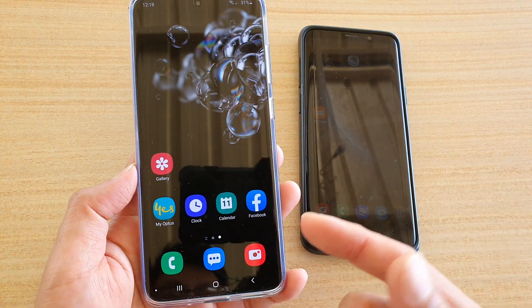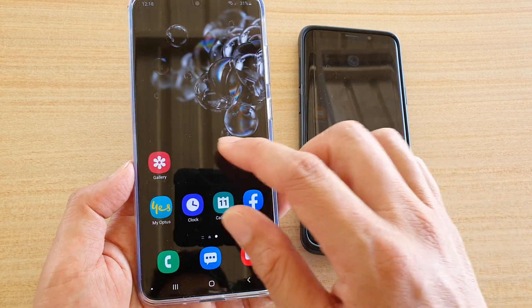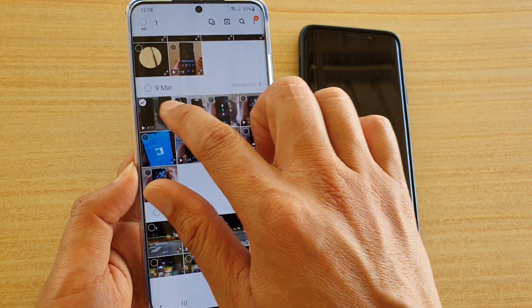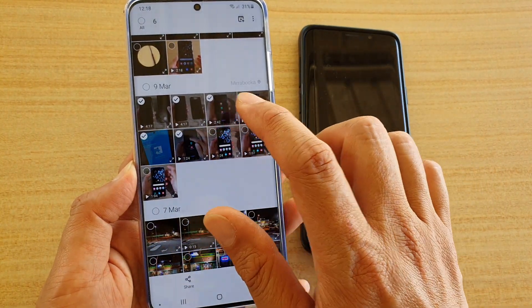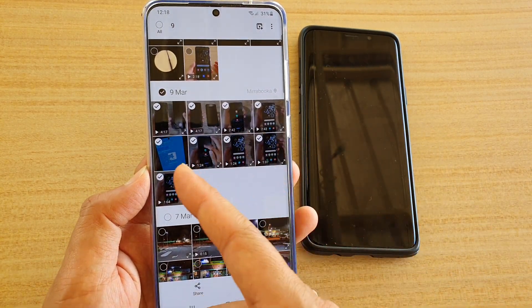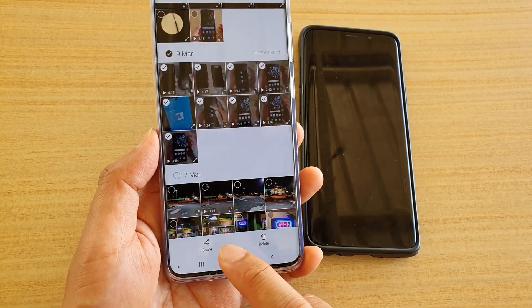Now you can go to the place where you want to share the files. If you want to share videos or photos, tap on Gallery. I'm going to select a number of videos to share, just to show you how quickly you can share files. You can see I've selected quite a lot of photos and videos.